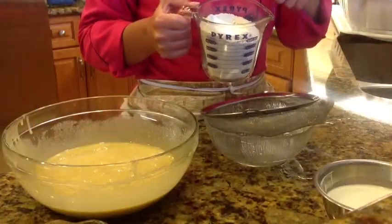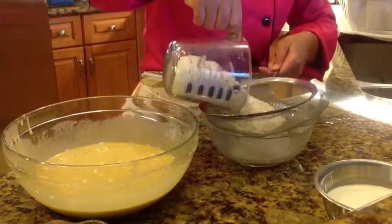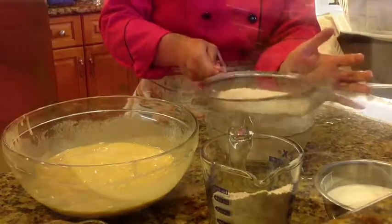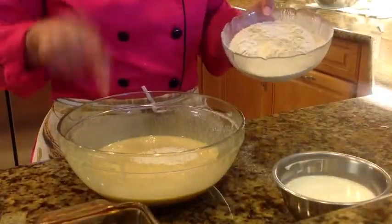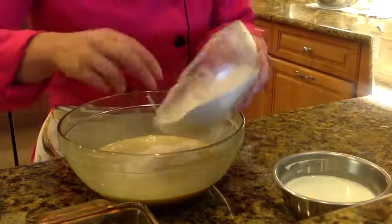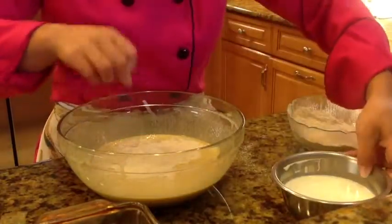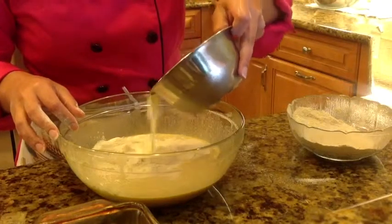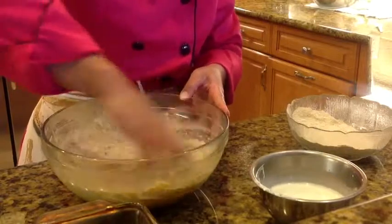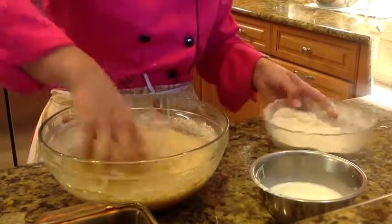Add the baking powder into the flour and sift it. You have to add the flour into the bowl in three portions: one portion of flour, one portion of heavy cream, and mix for about one minute. Repeat until the flour and heavy cream are all incorporated.